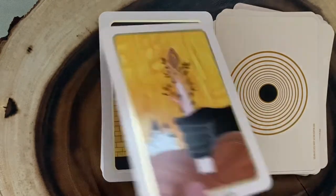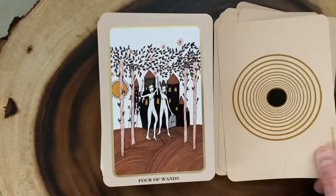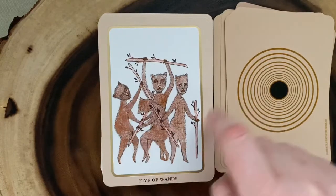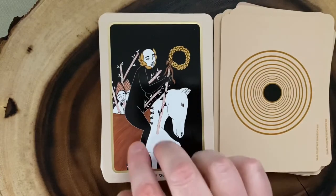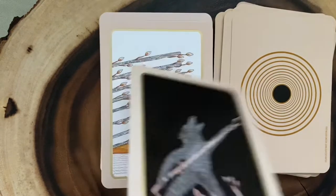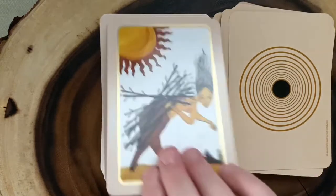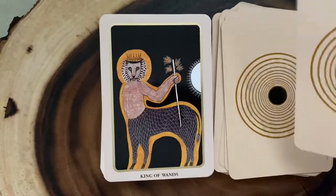And then we go into the Wands. Here's the Ace, and the Two, and the Three. A lot of this is very traditional imagery, but just with that odd little edge to it. The Four. I like these little fighting creatures in the Five of Wands — it really works for the card. There's a bit of a beast element to the Five of Wands. Here's the Six, and the Seven. It's so interesting how he's only wearing one boot in the Seven. And the Eight, the Nine, and the Ten. Then we've got the Page, the Knight, the Queen, and the King.